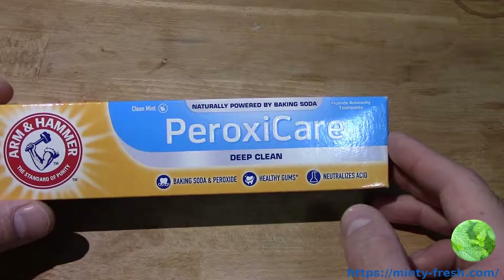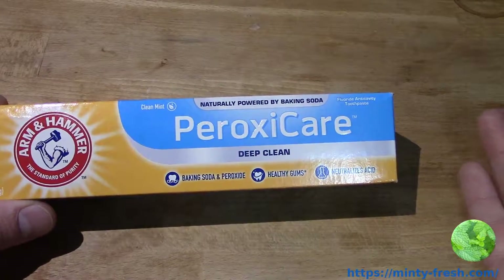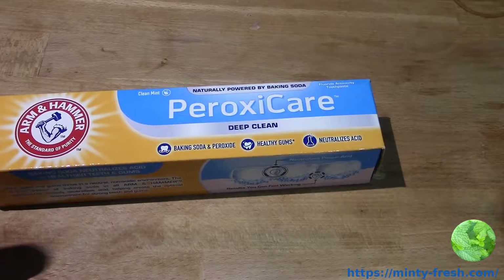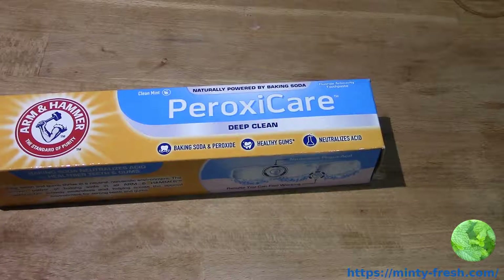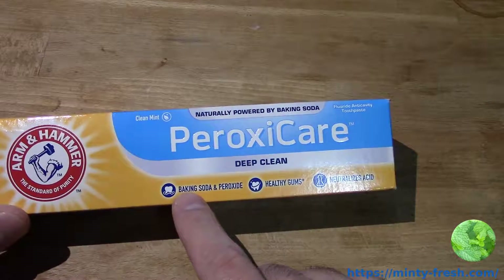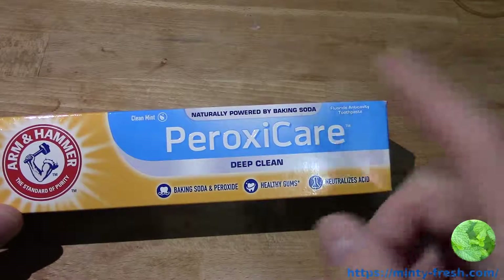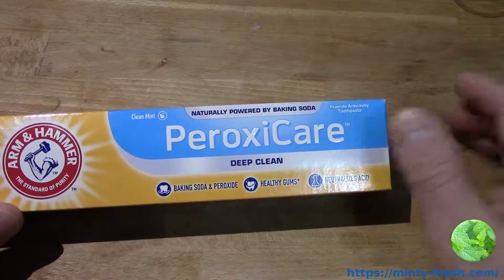Arm & Hammer is known for their use of baking soda in toothpaste and pretty much all their products, because they're a huge baking soda company — that's basically what they do, they actually produce baking soda. So all their toothpaste has baking soda in it, and this one's no exception. This one not only has baking soda, but baking soda and peroxide.